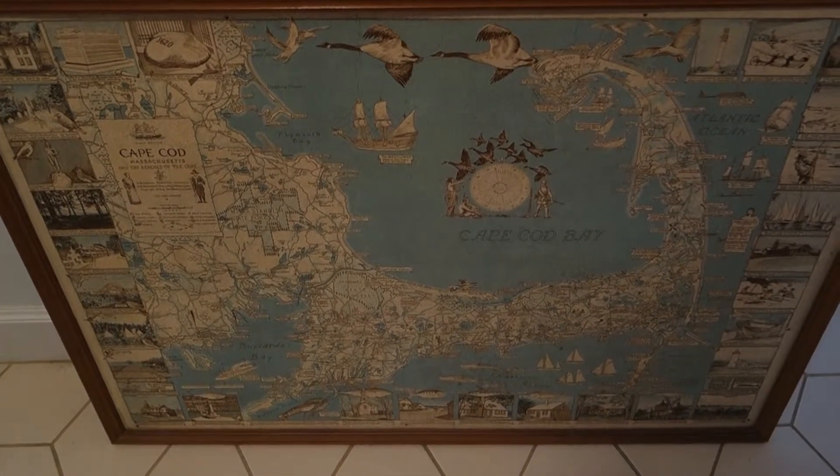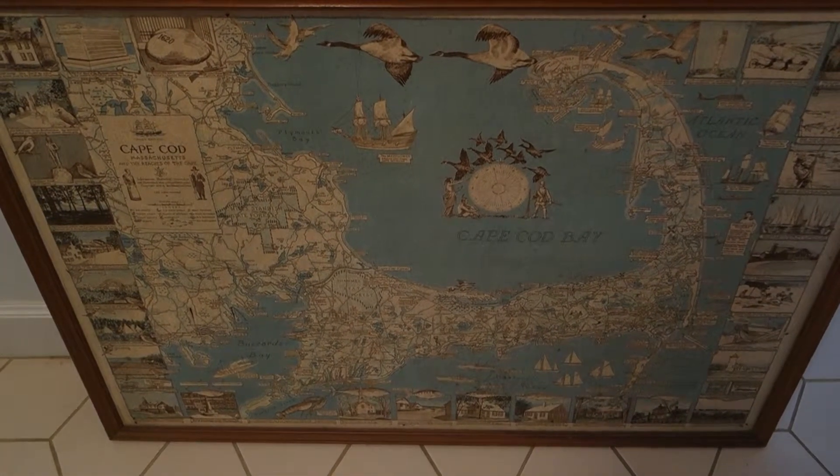Hey guys! My name is Jonathan Brown Menzies and today I'm going to show you how I hang this beautiful map of Cape Cod on the wall.